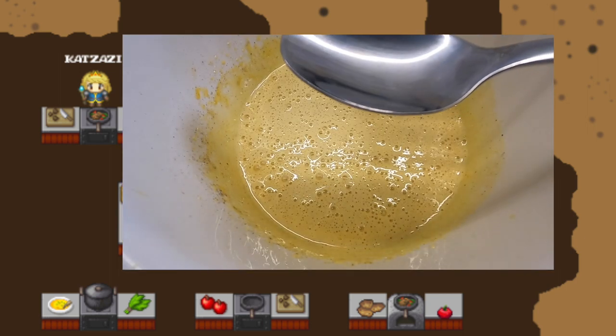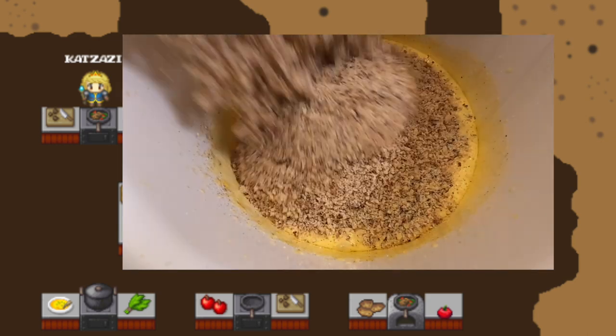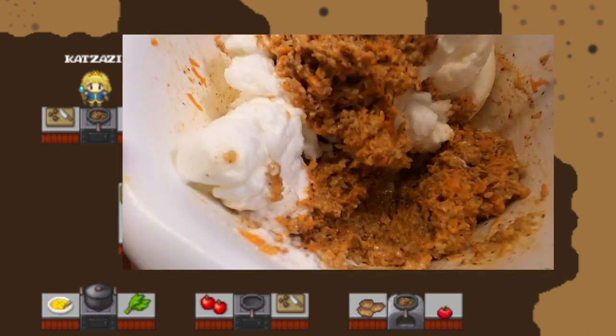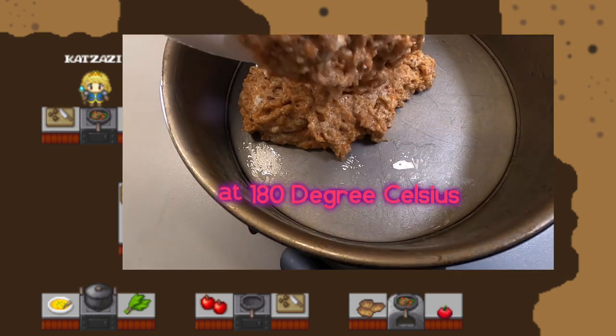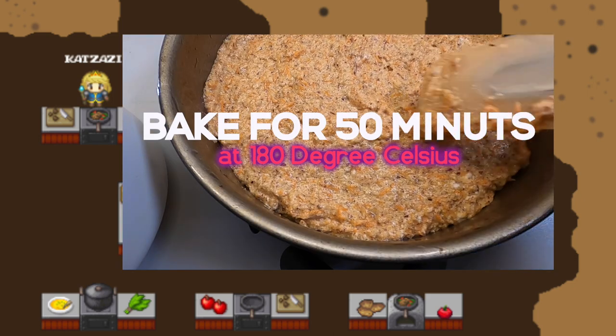Add the rum, the dry ingredients, and carrots. Carefully fold in the egg whites. Fill the dough into the greased form and bake for 15 minutes at 180 degrees Celsius.